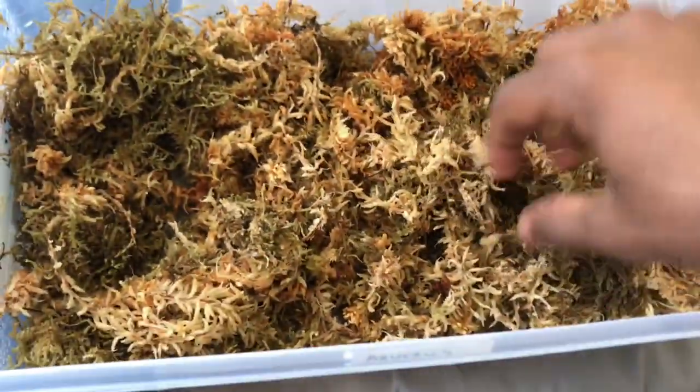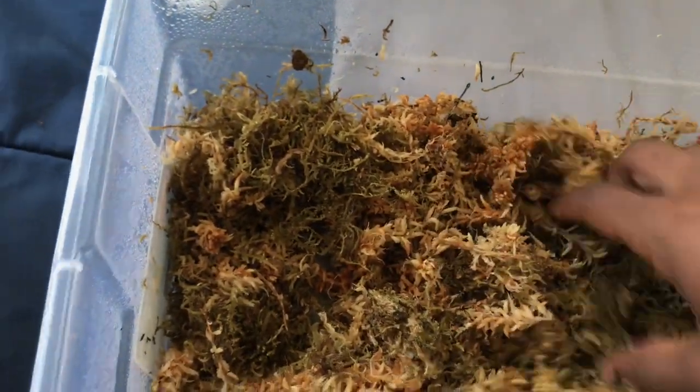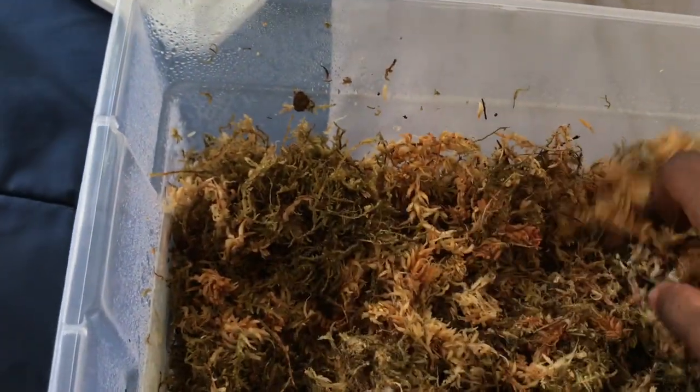The moss is nice and fluffy — not dry, but not soaking wet, so as to avoid things like foot infections.